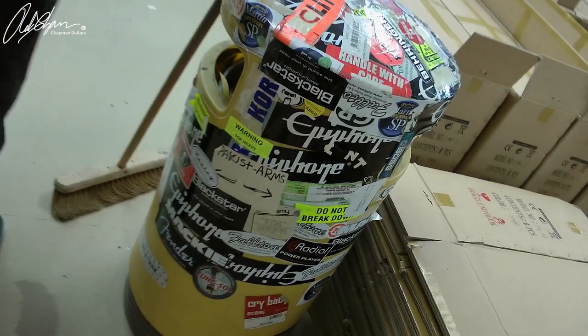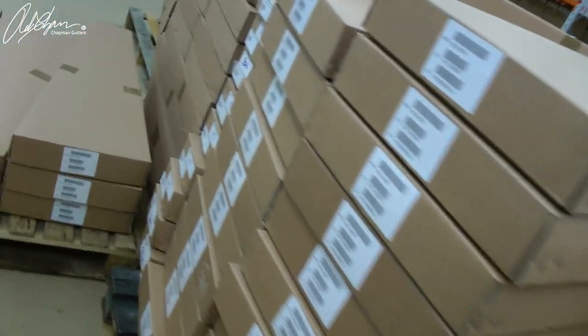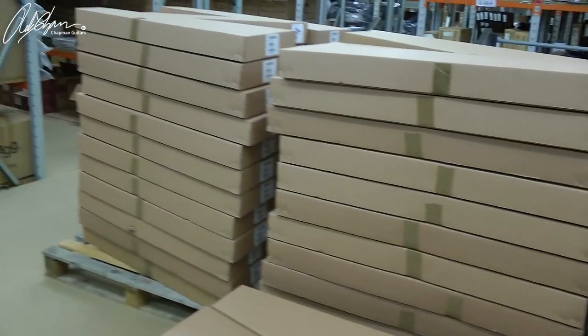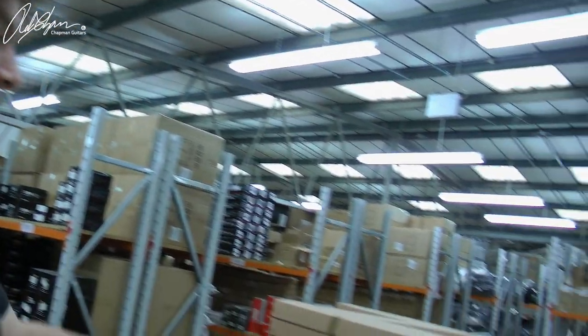Once QC'd, they all go out here because they need to be shipped to customers. This is the bin of rock — these are all yet to be done. And these are all sorted, ready to go to their respective homes. There's three full pallets of guitars all done and ready to go. That consists of Natural ML1s, Trans Black ML1s, Black Cherry ML2s, Trans Black ML2s, Left-Handed ML2s and ML1s, and Antique Sunburst ML2s — there's just loads.